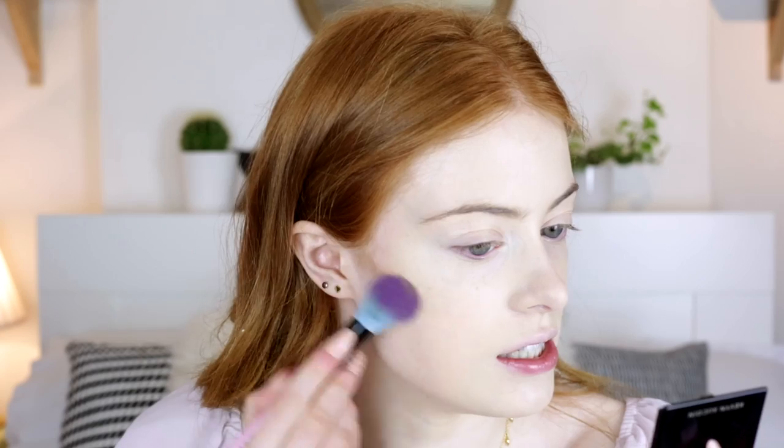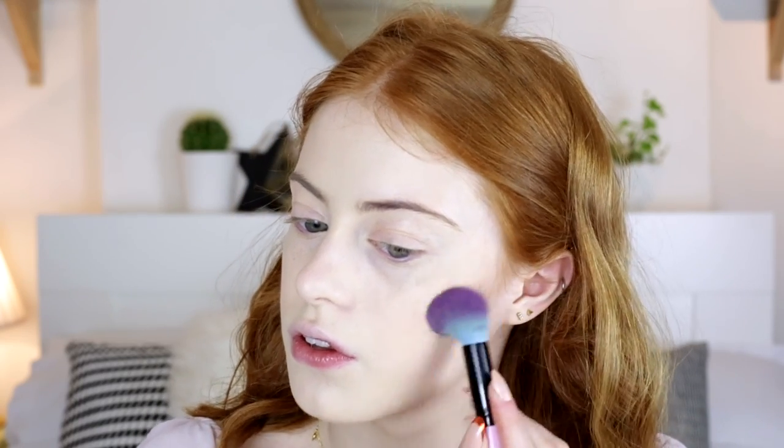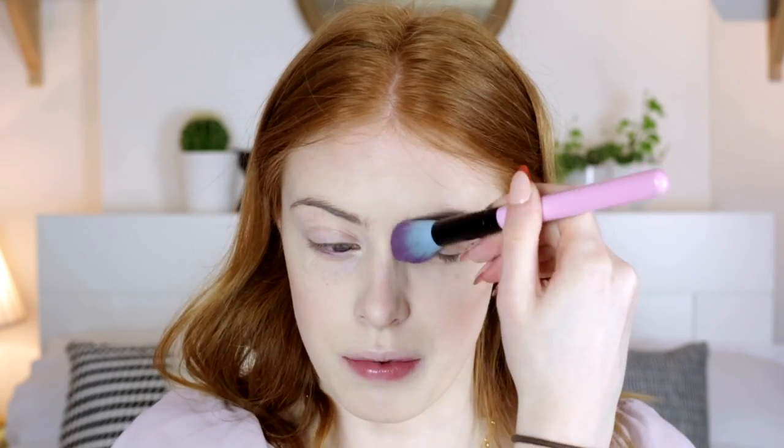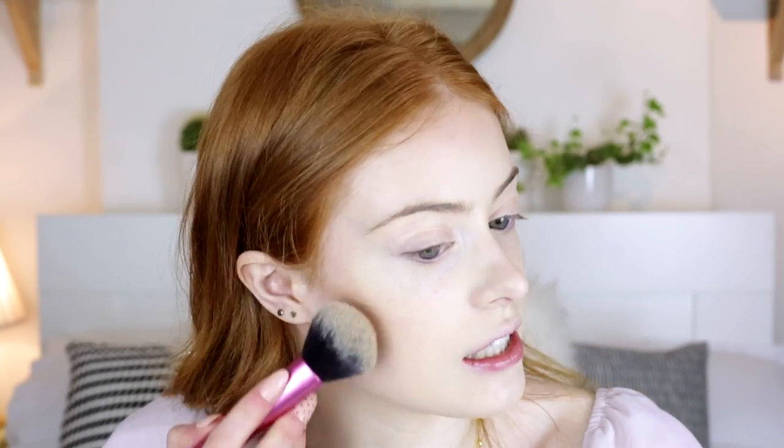I'm going to contour using my Kevin Kwan Sculpting Powder and this little Spectrum brush, going into the hollows of my cheeks first, then taking it up through my temples, and then taking any remaining product down the sides of my nose. I'm also going to put a little bit of bronzer on — I'm going to use the Bahama Mama Bronzer from The Balm, which is my favourite. Definitely stick to products that you know and love.